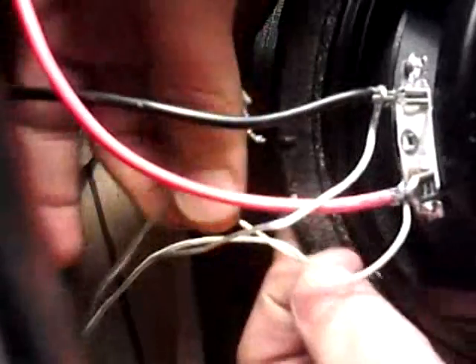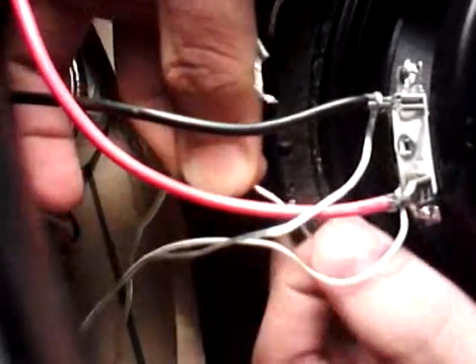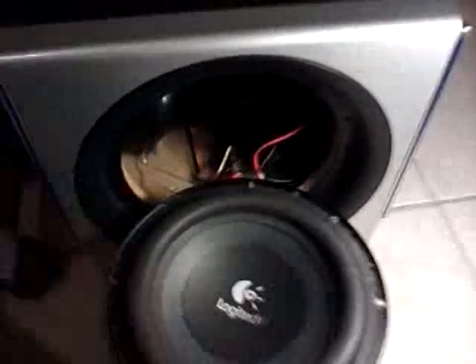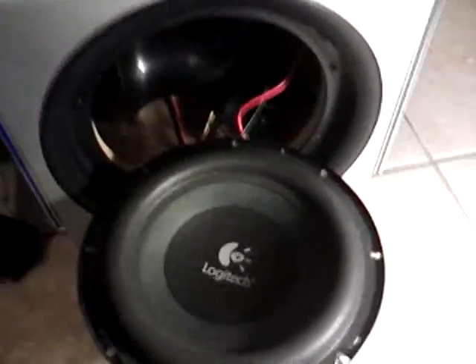I did the same thing with the other LED. I got the one with the white strip and wrapped it around, and this one without the white strip and wrapped it around the black one. And that's it — that's all it is to put LEDs to pulse with music.